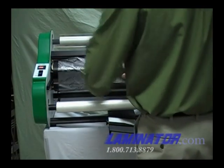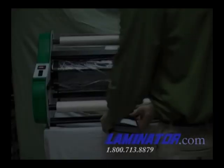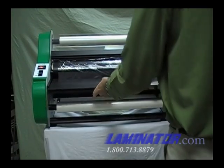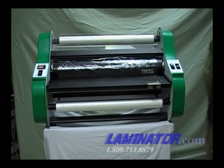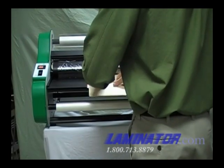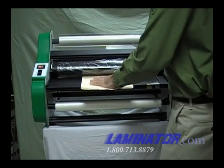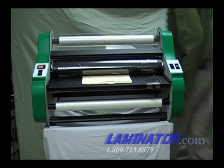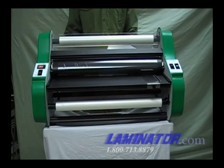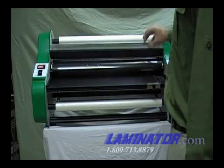Since the heat shoes are hot, the bottom film will adhere to the top film. Return the feed table to its proper position. Turn the motor switch to the on position and feed your starter card through the front rollers. Check to make sure the card runs completely through the back rollers.